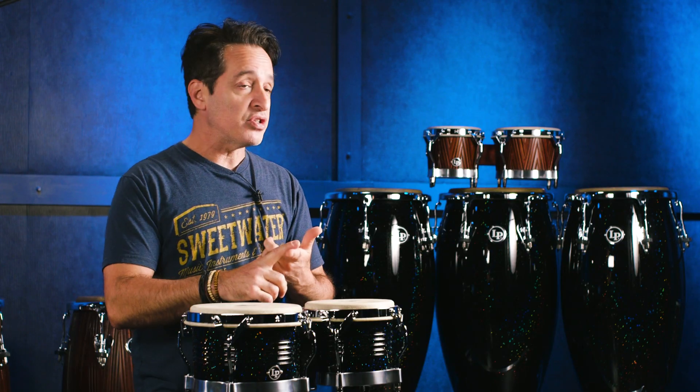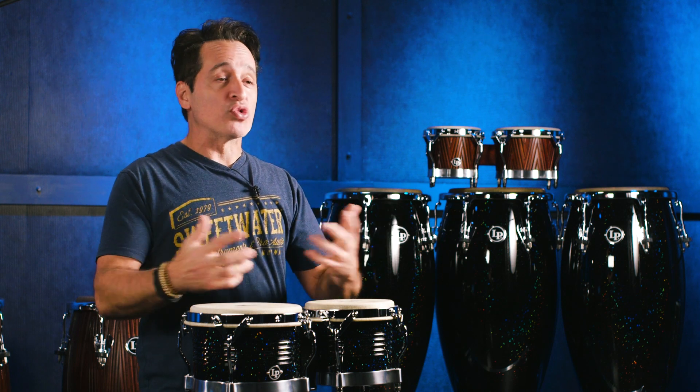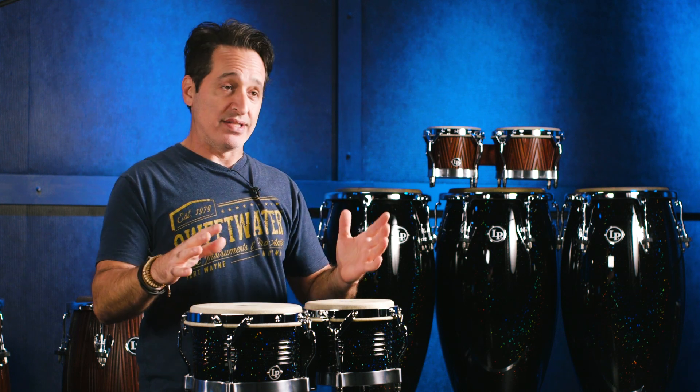Whether you're into Latin music or not, having a set of bongos around is great for all kinds of situations — whether you're in a church setting, in a club, in a singer-songwriter setting, drum circles, what-have-you. Bongos work in all kinds of styles of music, and of course especially in Latin music.